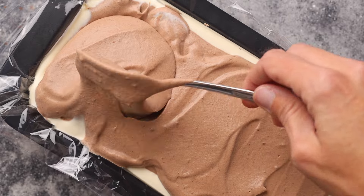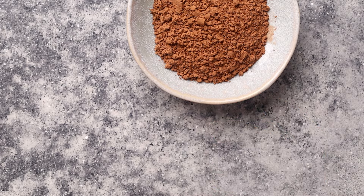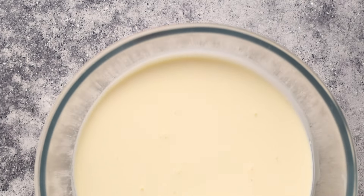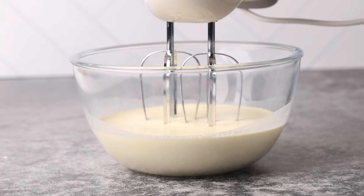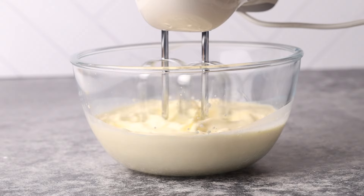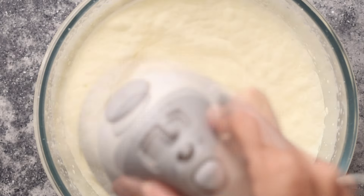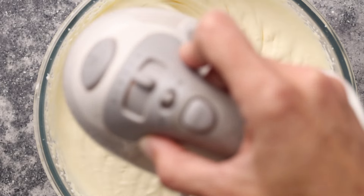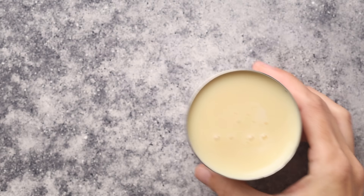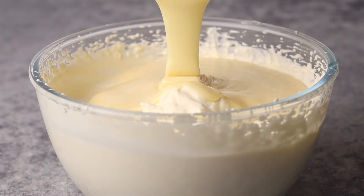Our final frozen treat is an ice cream marble cake. We'll need two cups of heavy cream, one small tin of condensed milk, and a quarter of a cup of cocoa powder. Whip the cream on medium speed until soft peaks are forming. Make sure not to over-mix the cream at this point or your ice cream mixture will be grainy. Add the condensed milk to the whipped cream and gently fold it in.